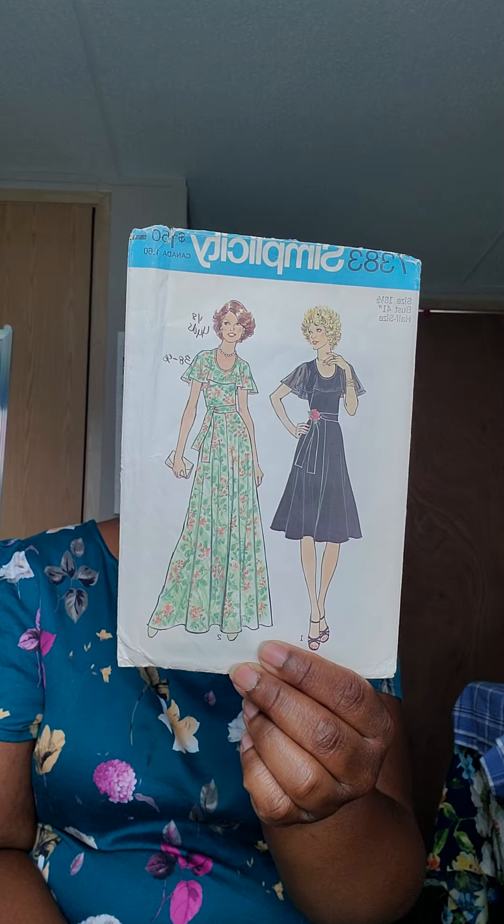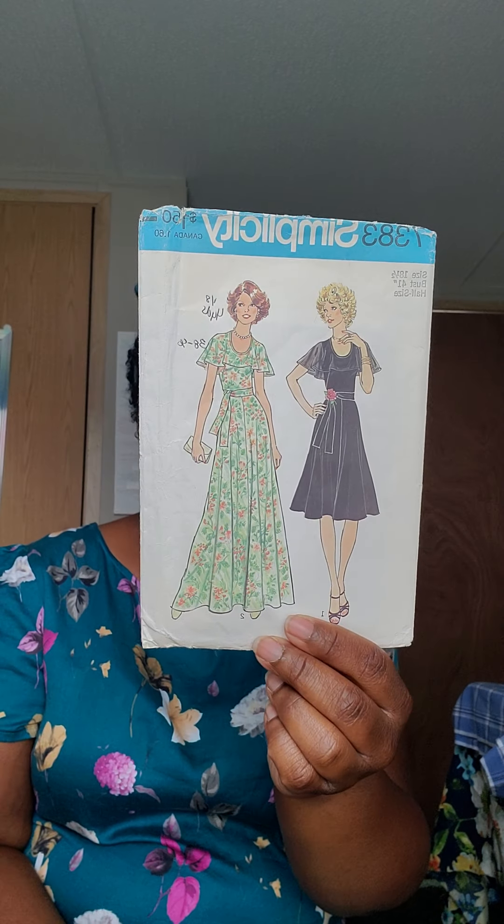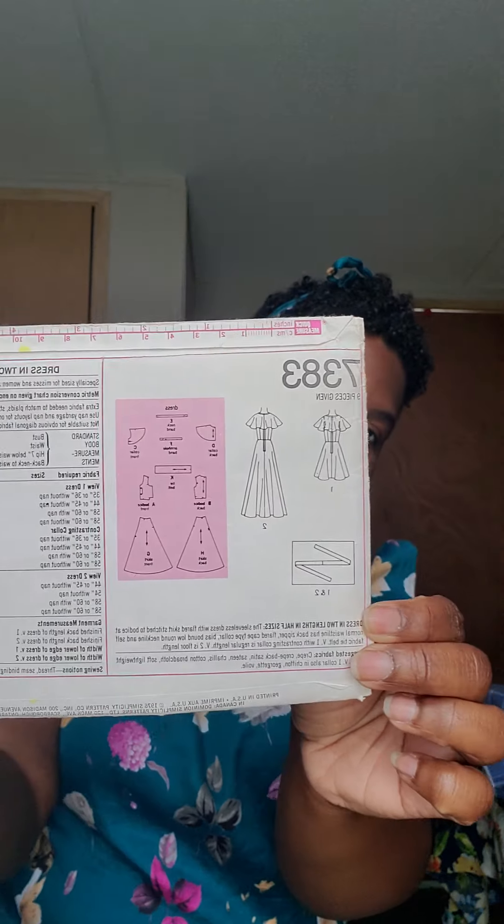One of my first sewing plans is going to be Simplicity 7383 and I'm going to be making View 2, which is the long dress. The only modification I plan on making is making it a little shorter because I'm only 5'2". Here are the line drawings on the back. The fabric I plan on using is a crepe fabric that I picked up from fabric.com a few years back.